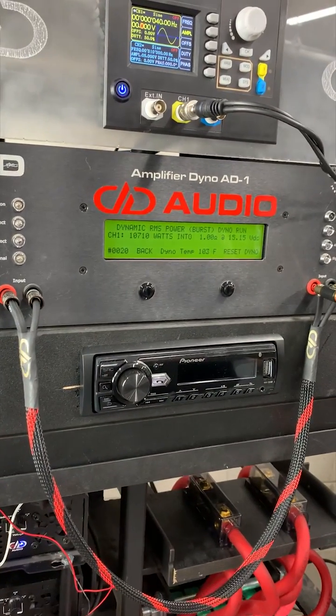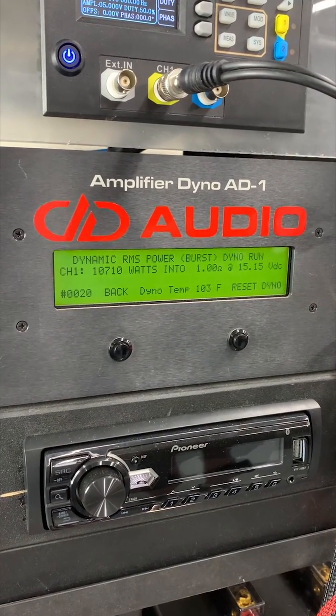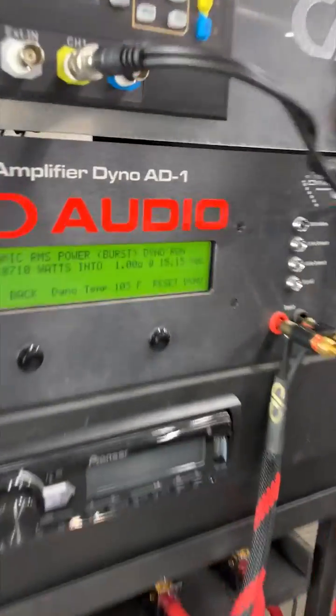This amplifier will get down. If you guys share and like enough, we'll show you what it does at half ohm. You know what to do — share, like, comment, and we'll show you.